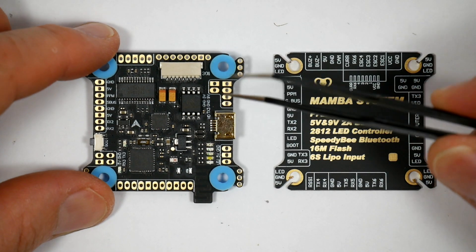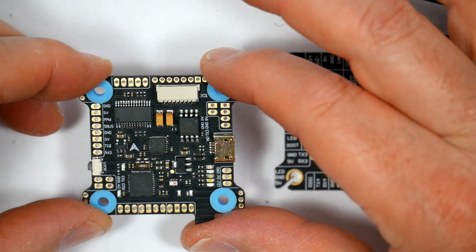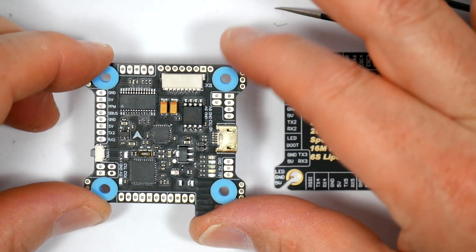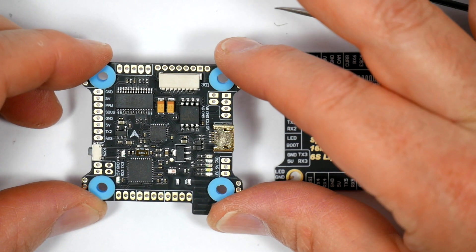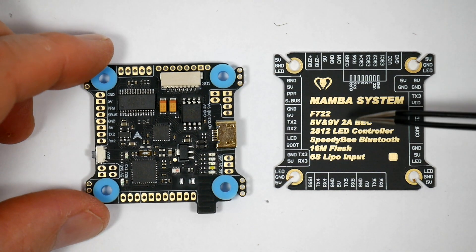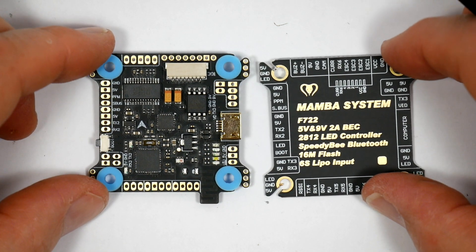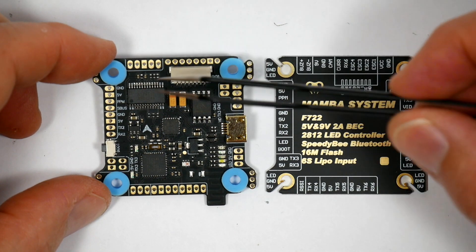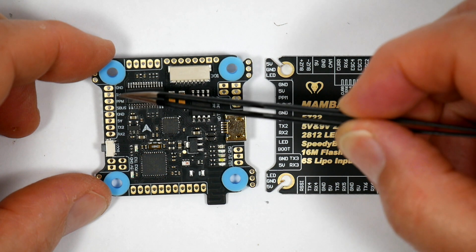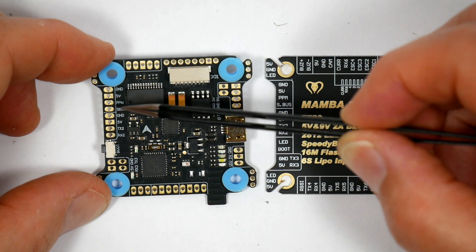Here's the flight controller — it's a 30x30 form factor, based on the STM32F722 Ret6, which is the same as the Matec I reviewed recently. Checking out the pads against the cover board — I really do like this, it's a clever idea. Up here we've got the receiver pads: Ground, 5V, PPM and SBUS. That SBUS input will actually take IBUS as well, and this is actually UART1.